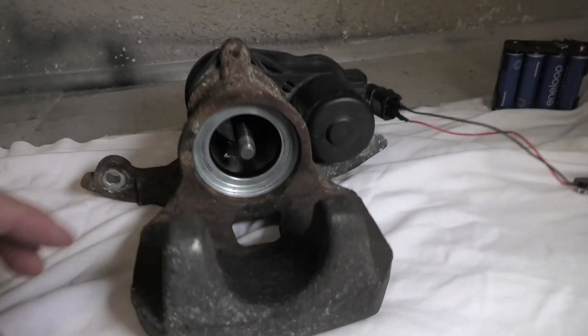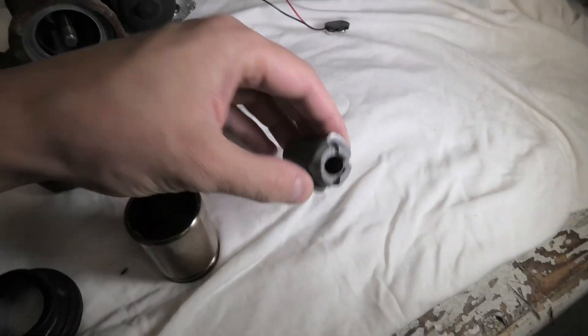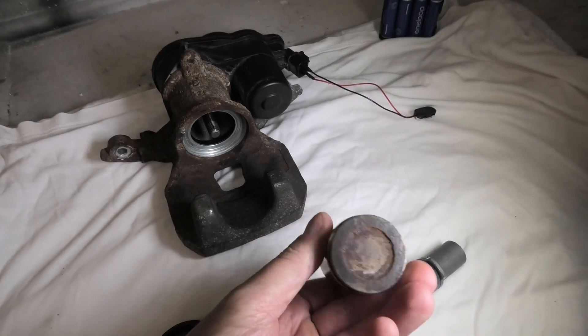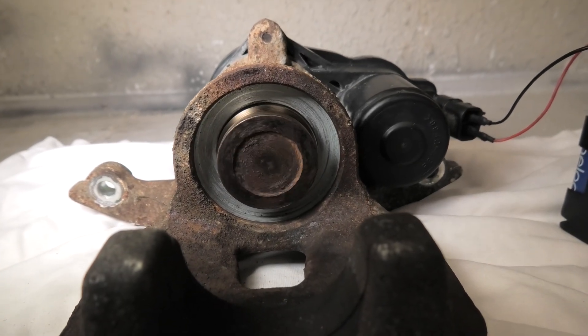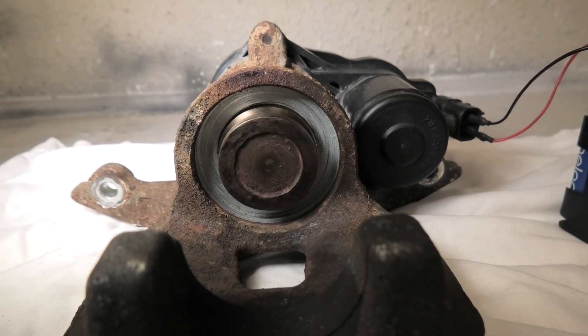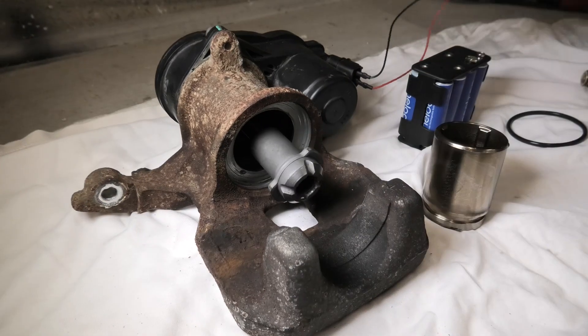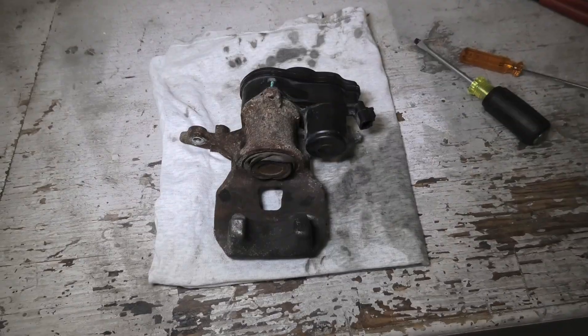The electric motor rotates this spindle inside. This in turn pushes the pressure nut out, which in turn pushes our piston. If you had the rubber boot on now, it would get damaged. And now it's out all the way — at this point, you will lose all the brake fluid.